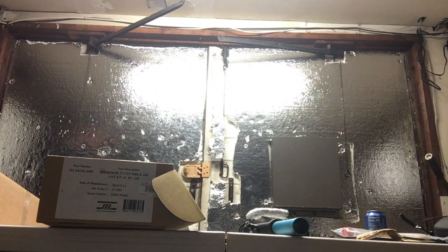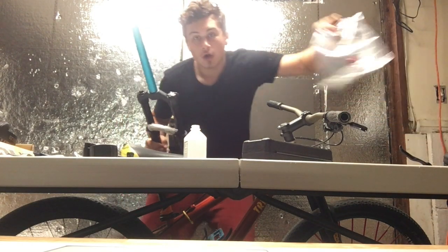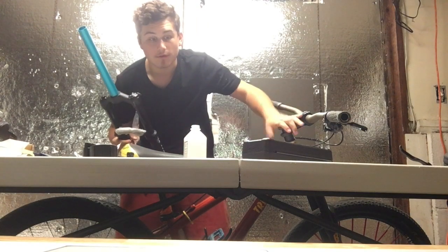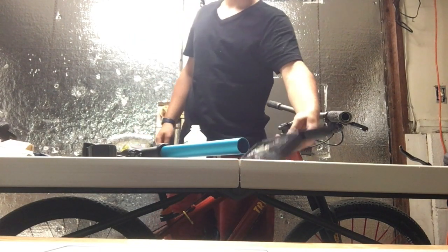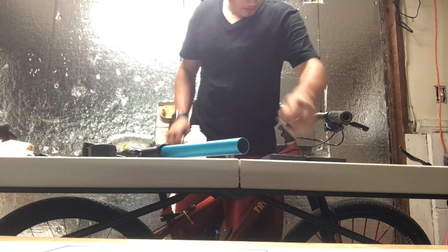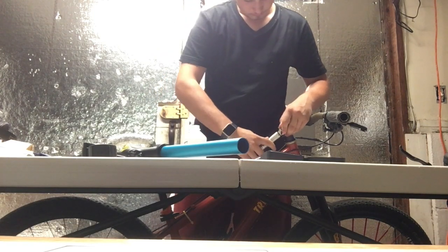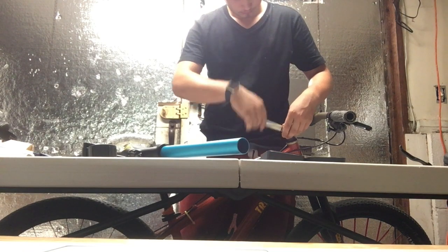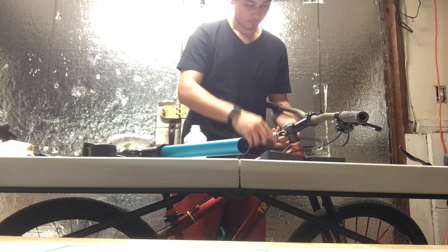Alright everybody, I'm back with the fork at 120 millimeters. All I had to do was remove one of the little red spacers. My head's gonna be out of frame because my camera isn't tall enough, but I want you to focus on the bike. You're gonna need a simple torque wrench like this. Then we're gonna remove these bolts right here — I believe these are four millimeters — and I'm just gonna loosen them.